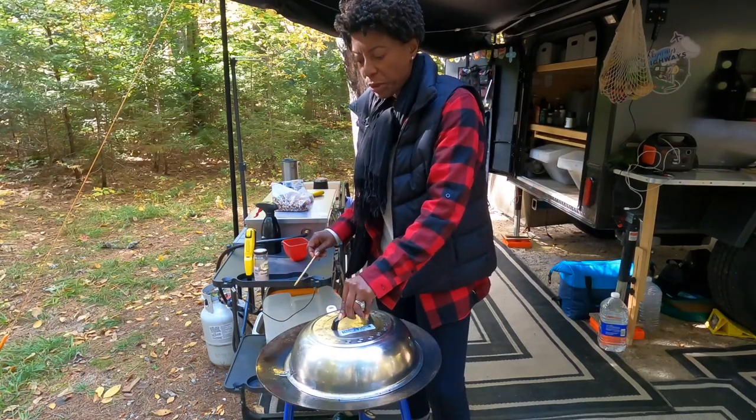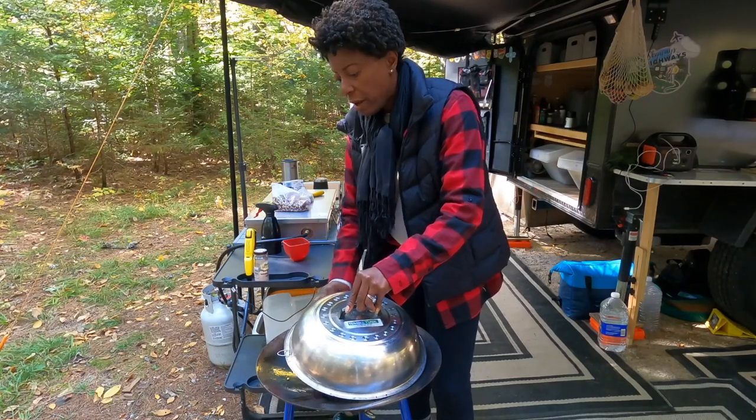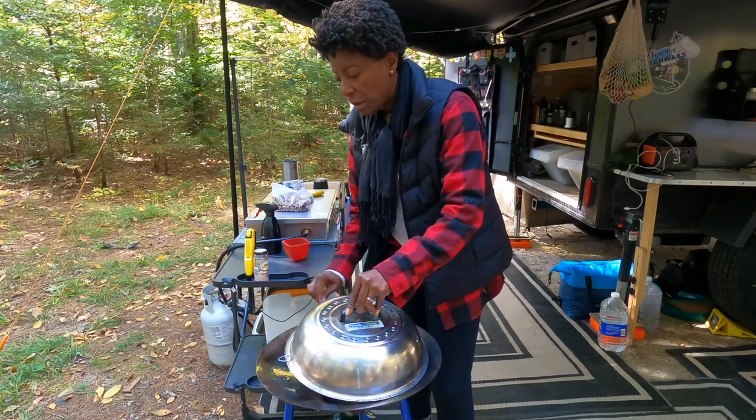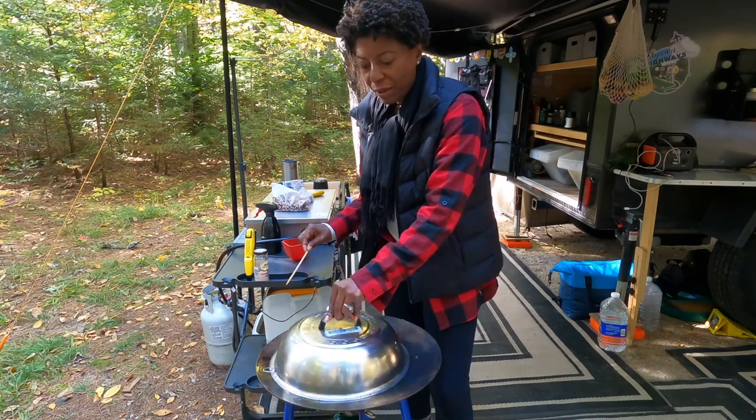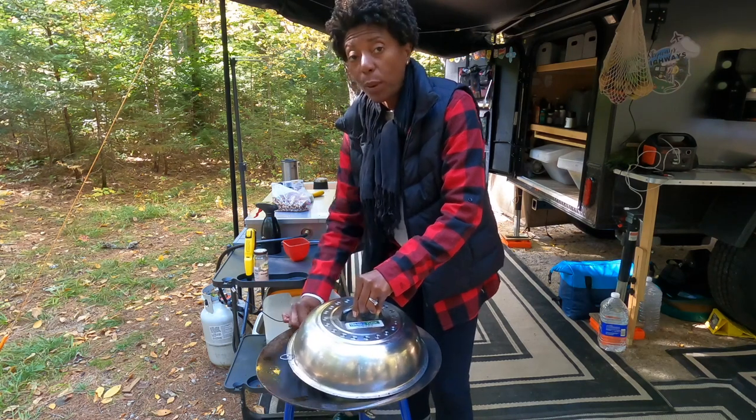I use a chopstick to agitate my corn and try not to open the lid too much and let out too much heat. Sometimes the key is getting the temperature right. If it's too high, it's going to burn before it pops. It may take a couple of tries — I'm not going to say this is the easiest thing to make. But once you get the hang of it, just don't walk away from it.